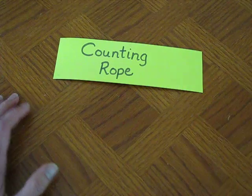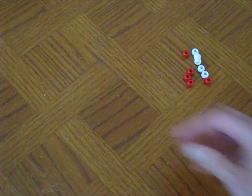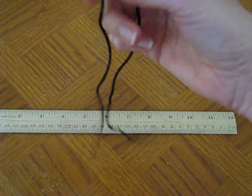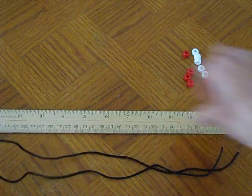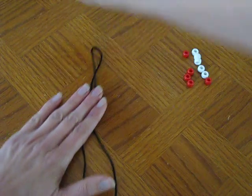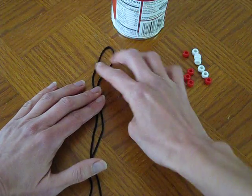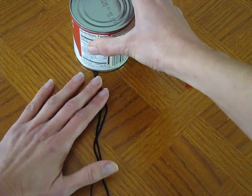To make a counting rope, all you need are some pony beads in two colors. To make the rope with 10 beads, I got about two feet of cording, just a little bit over two feet. What I'm going to do is find the middle of that cording and then anchor it with a can — I just pulled a can out of my pantry. I leave about enough space to picture a child's wrist, or just something they could hang onto at the end, and anchor it with my can.